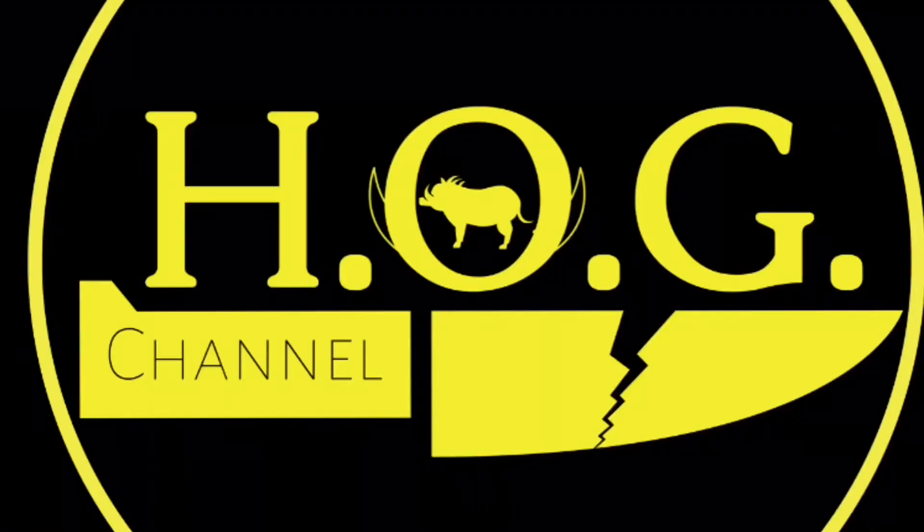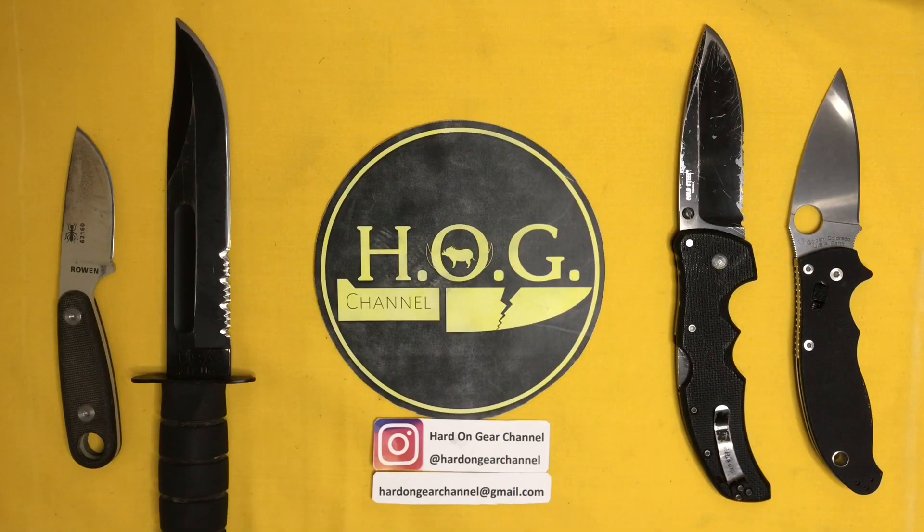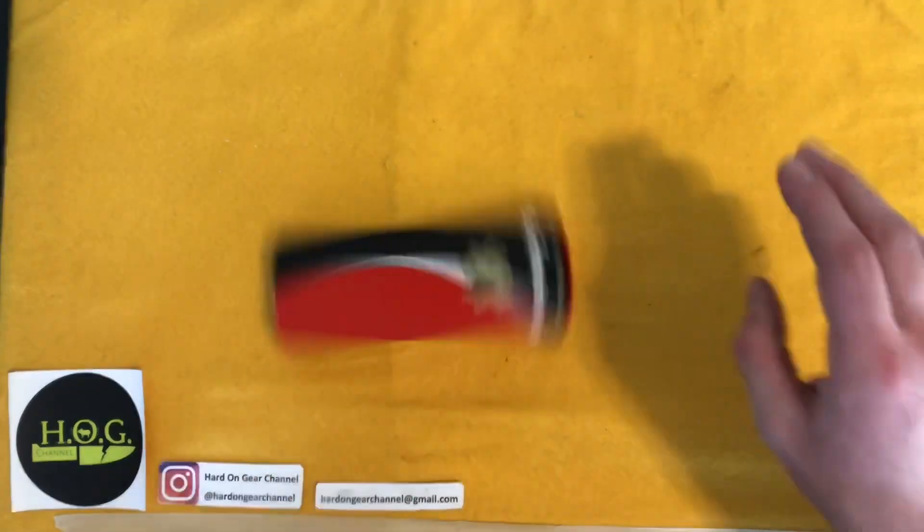Hey there, Internet! Welcome to the Heart on Gear channel, where I discuss and review my used and abused knives and gear, so that you know what is or isn't worth spending your hard-earned money on. Here we go!